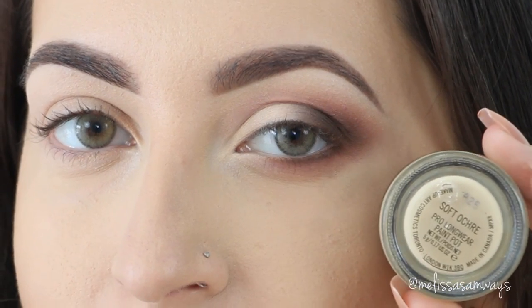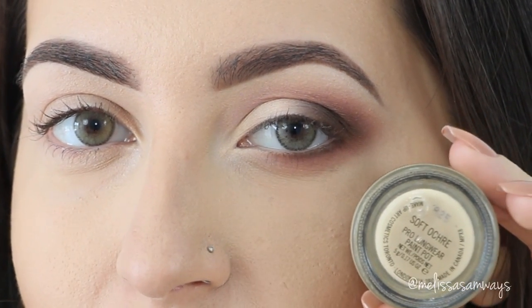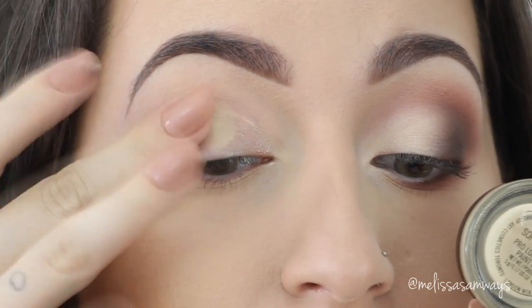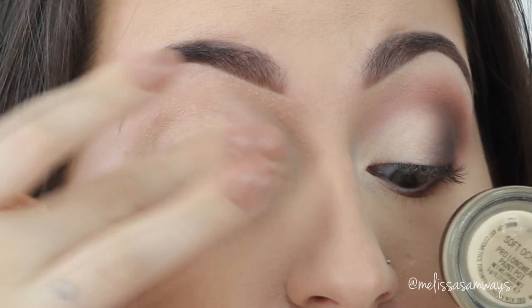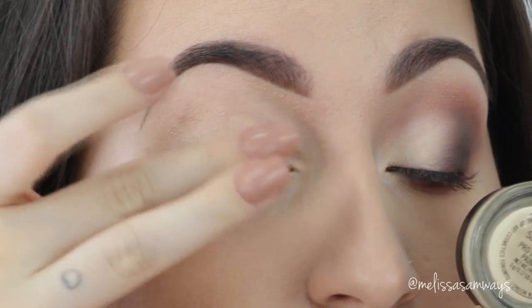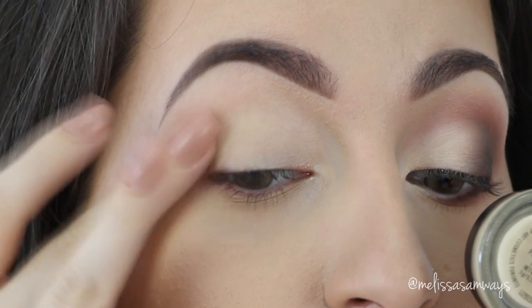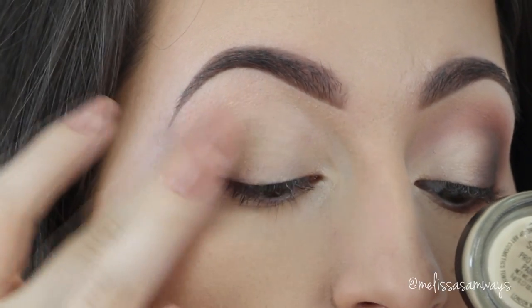Now for my eye makeup look, I'm gonna apply the eyeshadow base Taupe by MAC all over my lid with my clean finger. I had already applied a little bit of concealer before, so I'm gonna apply this base everywhere the shadows go and blend really well to avoid any harsh lines.